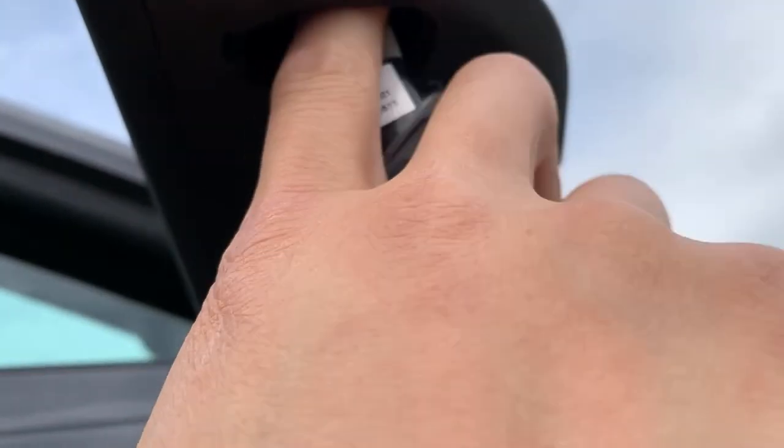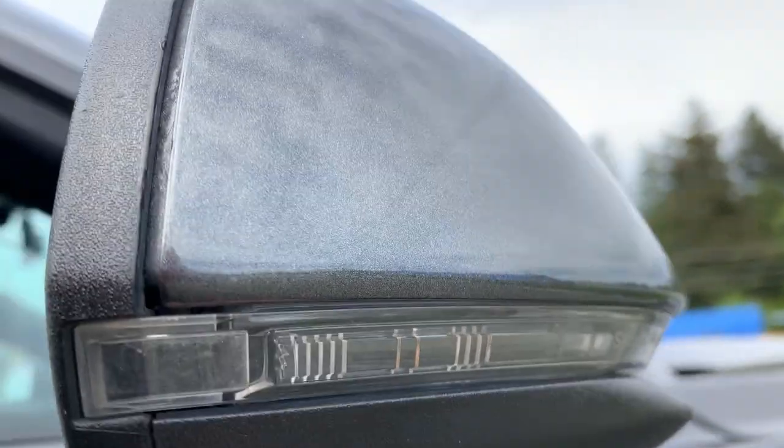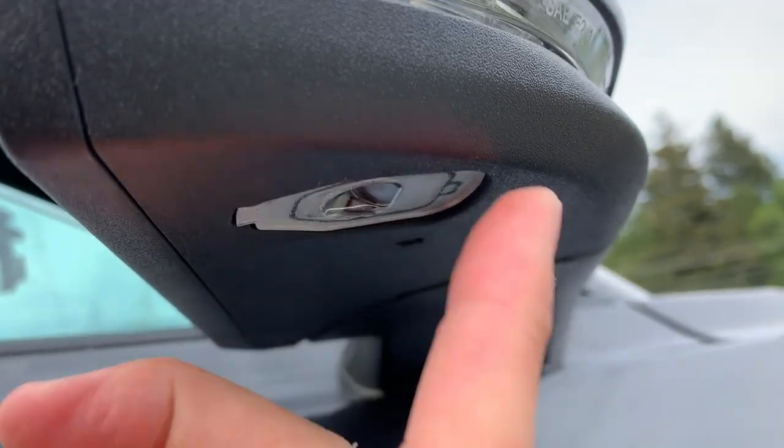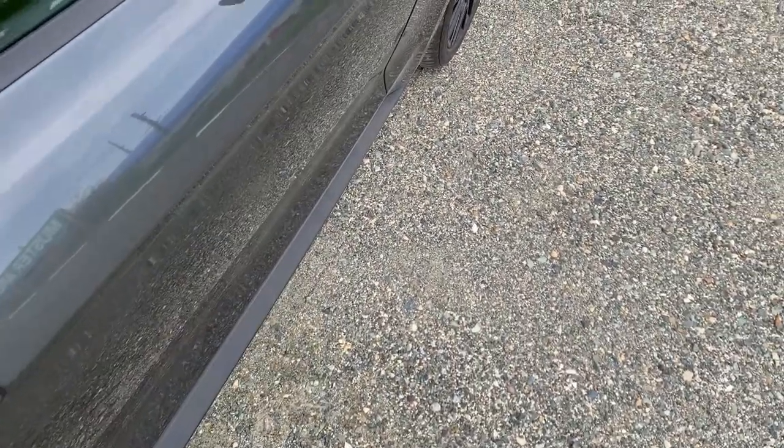Sometimes if it doesn't go in, you just need to make sure that the wires aren't in the way. Put the front side in first and then the backside will snap right in, and there you go.